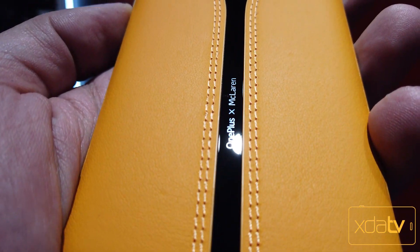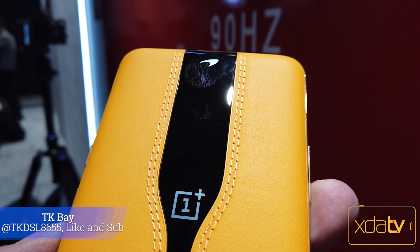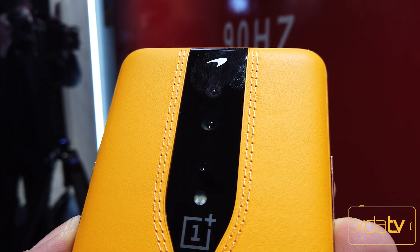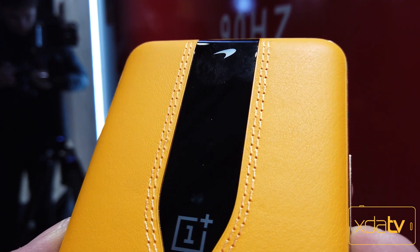Hey guys, welcome back to the channel. I am here at CES 2020 at the OnePlus preview of a concept device called the OnePlus X McLaren Edition. This is a concept phone that we'll probably never see released to the public, but the inspirations here will hopefully permeate throughout the 2020 line of devices from OnePlus. This is TK and this is XDA TV.